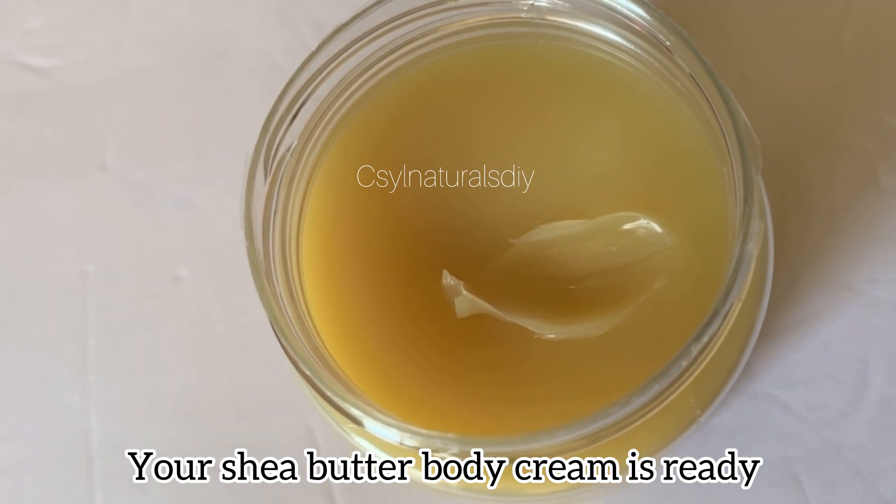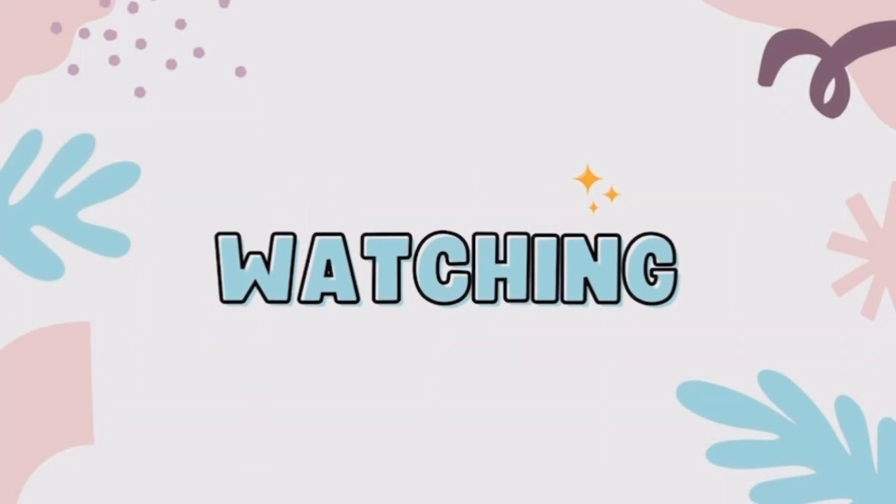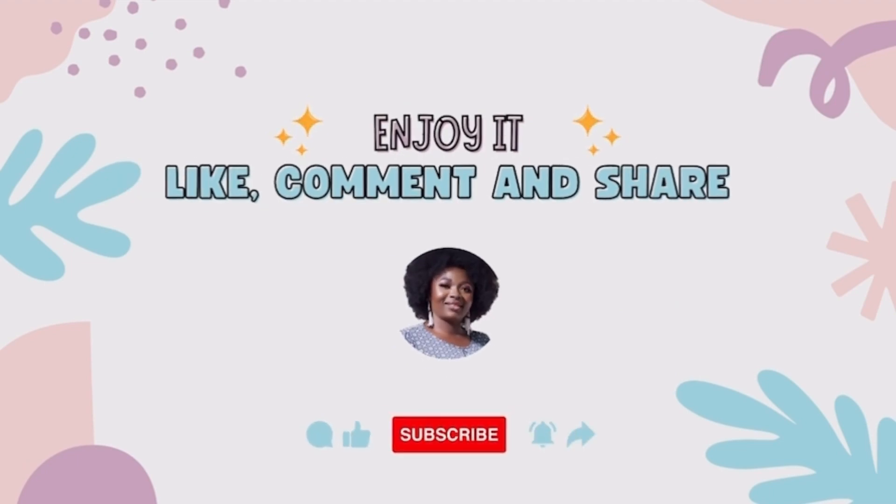This is the shea butter body cream — guys, this is so simple! Thank you so much for watching to this point. If you have any questions, don't forget to use the comment section. See you in my next tutorial. Bye bye!